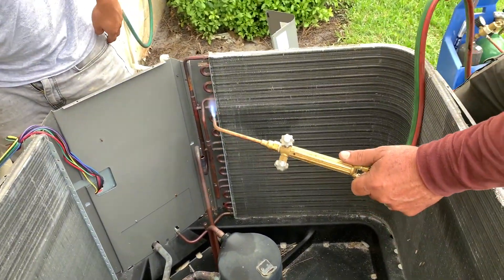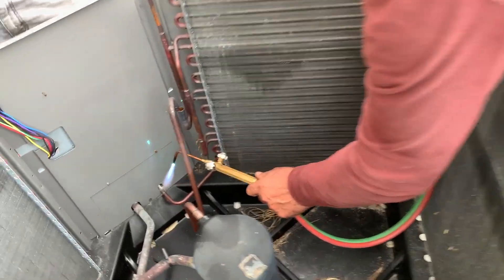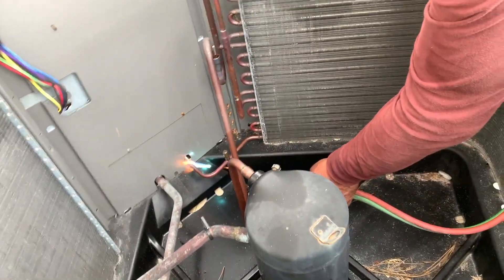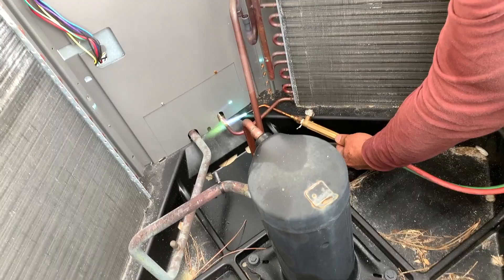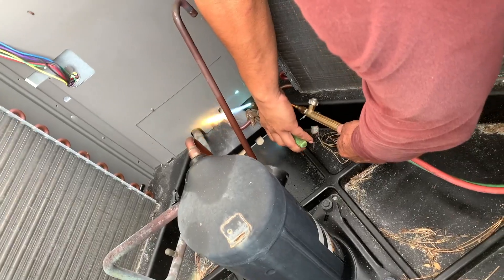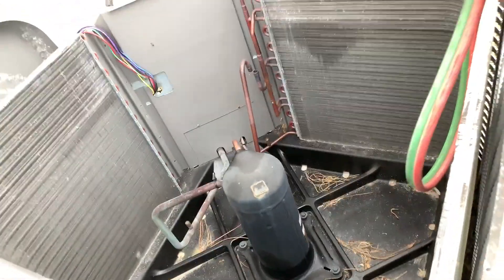Now we've got to do that in a couple different places because we need to release it over here where it's coming in on the low-pressure area. You can see now he's going to heat it up and then get in there and put his wrench on that. You've got to be careful because this stuff will burn you, and once it gets nice and hot it pops off. We still have to take the other joint off, but we're going to do that once we pull it out.